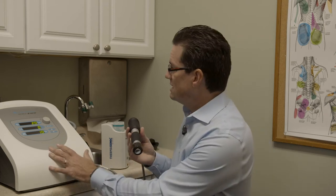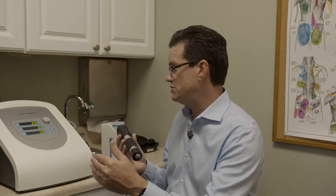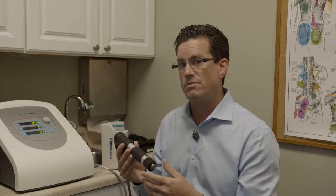So this is the unit itself. It's able to adjust the frequency, which is how fast the unit provides these pulse waves into your tissue. It also has a way to control how intense it does it, as well as the number of pulses that we provide you.